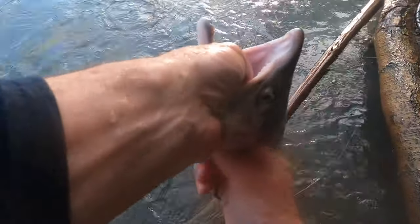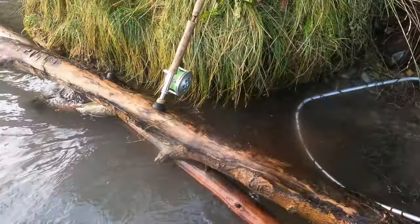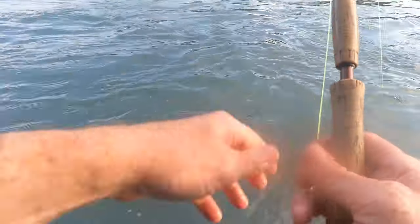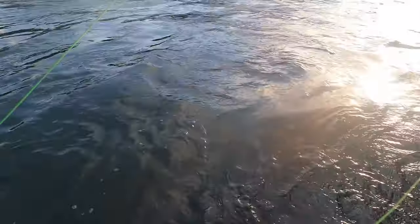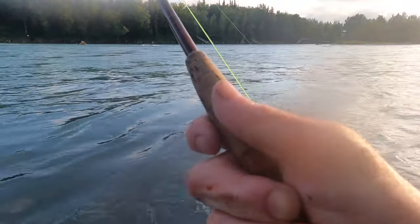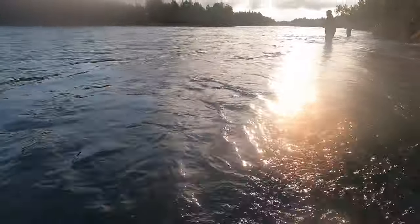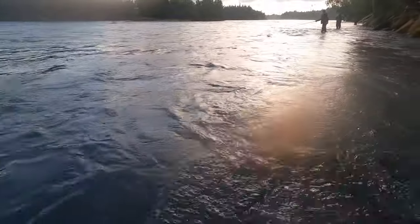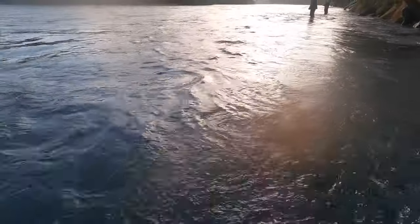Oh, that's a nice one there! Oh, that's a nice one. You're hooked in the tail — you can get them on the run. I want to do it because when you get them in the tail they just go like they're angry.